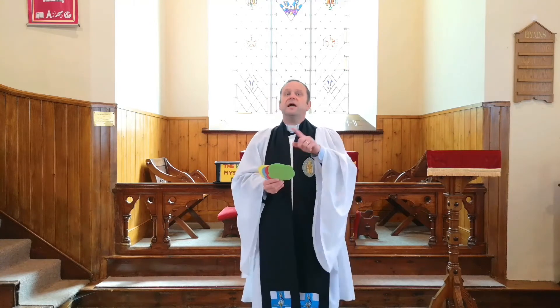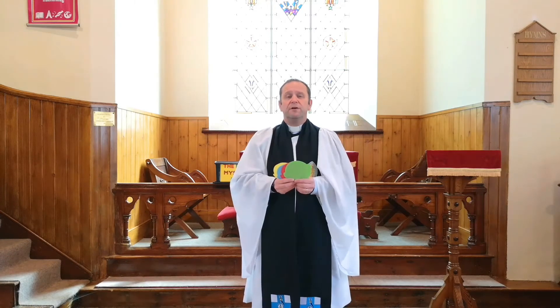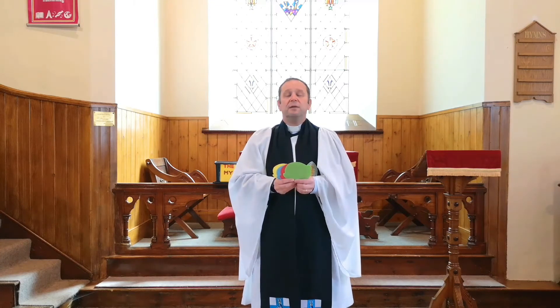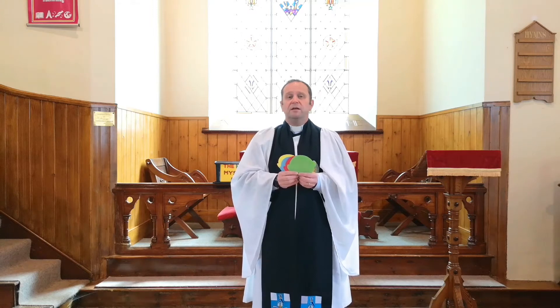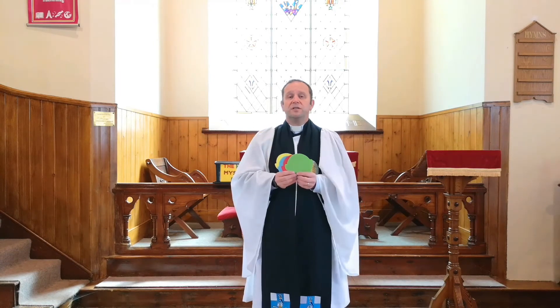It makes God sad because right at the beginning of the Bible, it tells us that when God creates the world, he creates everybody in his own image. So all of us, even though we might be different, we are made in the image of God. And because we're made in the image of God, we are special to God and we are loved by God. Each of these faces represents something that is the same, but something that is different about us. It's important that we treat everybody the same, everybody equally, no matter what they look like or what they're able to do — because that's how God treats us, with the same love and the same respect.